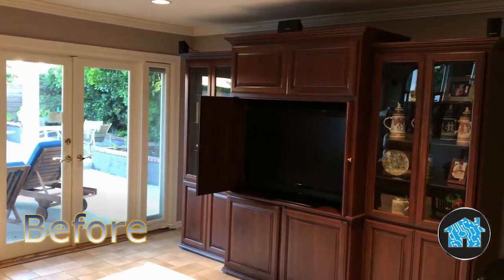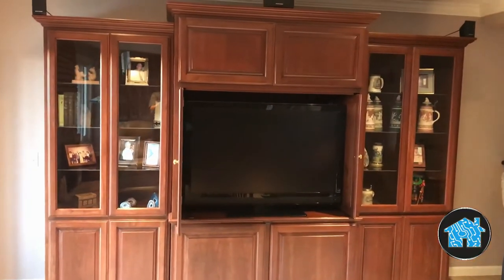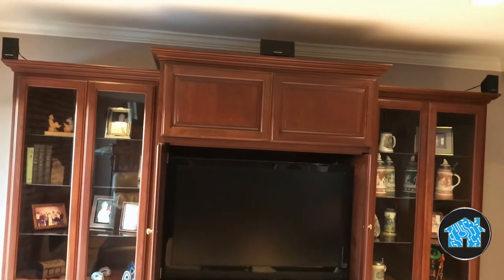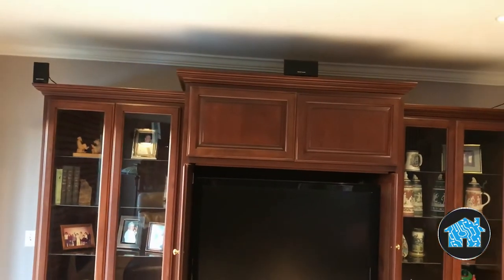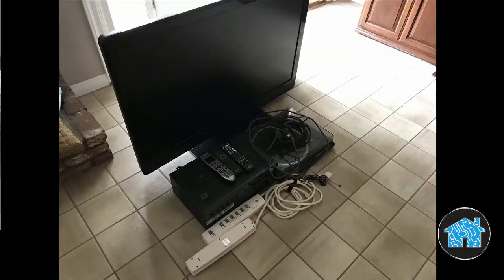The wife had her husband take it out and use it for firewood. You can see on top of the cabinet the three front speakers, which she did not like the look of. They also complained about how complicated it was to watch TV and to listen to music — the other company sold them a complicated Harmony remote control.